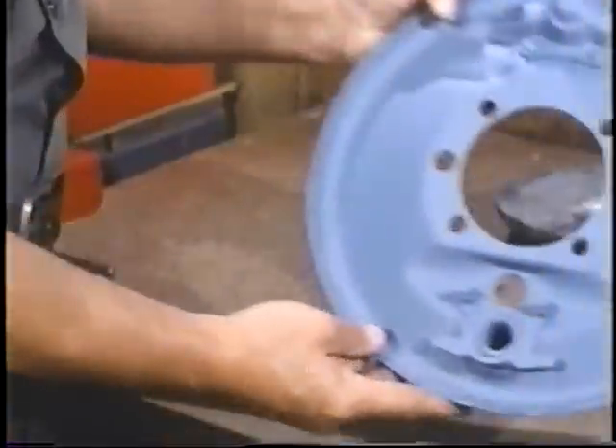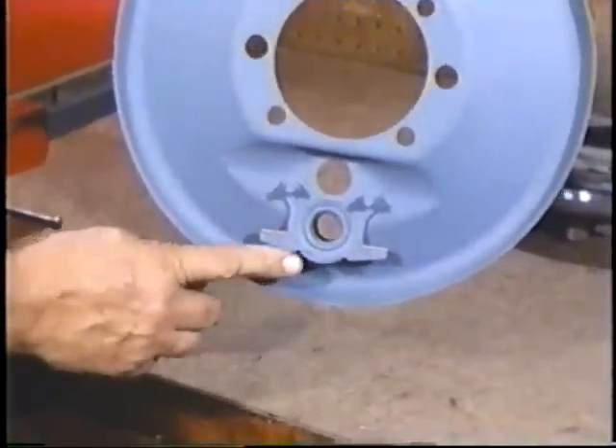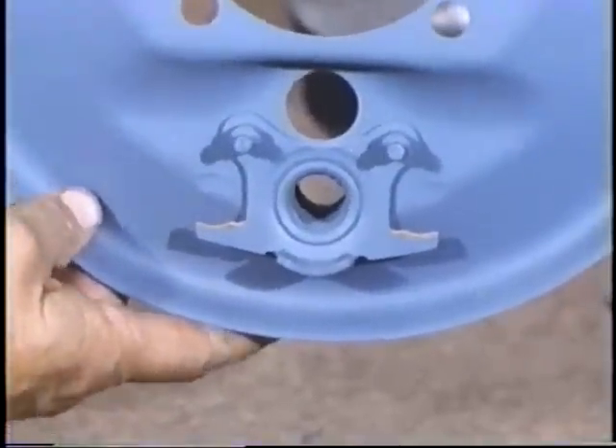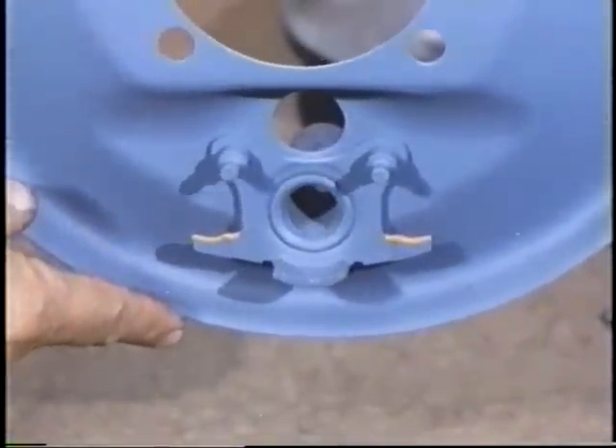The most important part of the backing plate is the roller track. All four backing plates have this track, and the top surface must be perfectly smooth and straight — this is very important. Typically, a worn roller track will look rough, making rough sledding for the roller pin, a spongy pedal, and poor brakes.